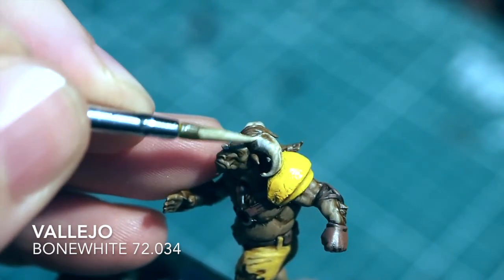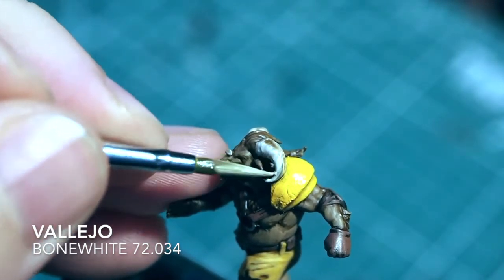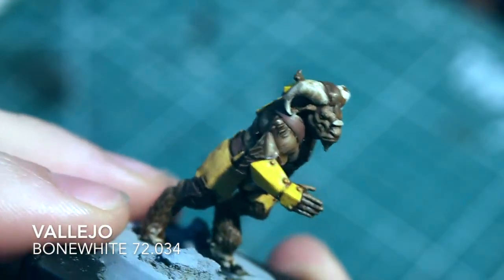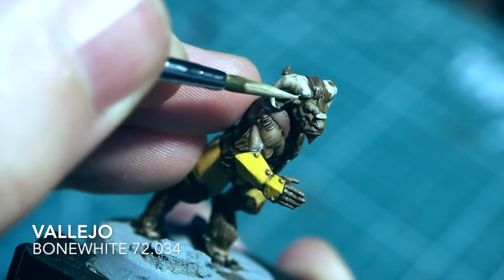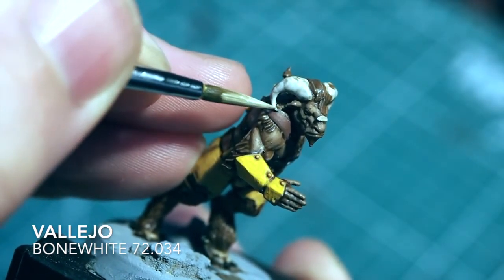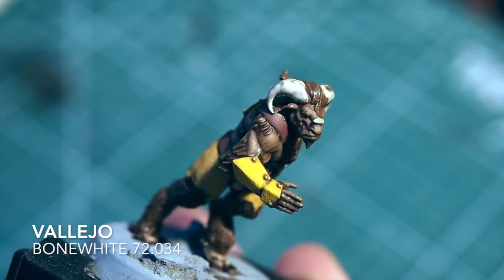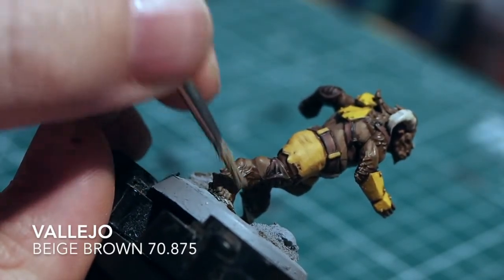Then we're going to move on to the Bone White to highlight the horns. For the horns I'm going to bring some lines down and around, creating texture where the shade has sat, painting it around to create a little bit of roundness. We're going to go over this with a highlight again as well so you can see how that effect works. It's a very simple easy way to do horns - some people just use shades, but I'll show you a different way.